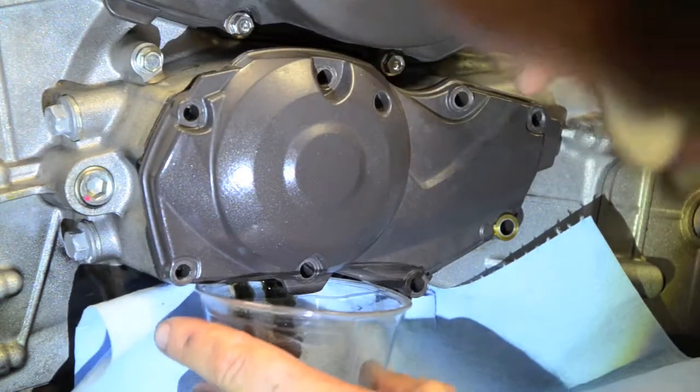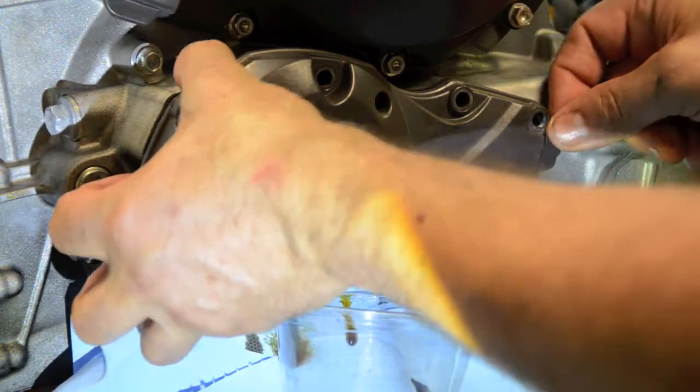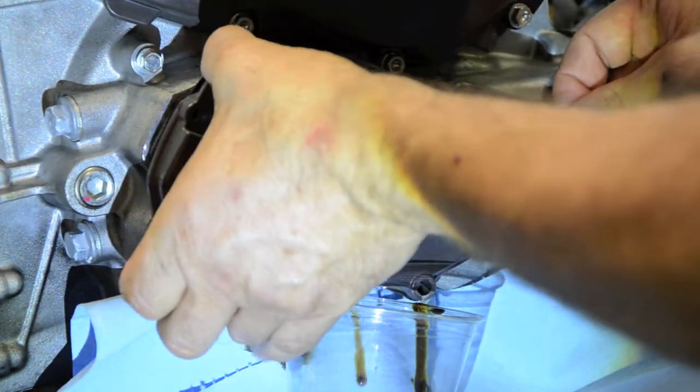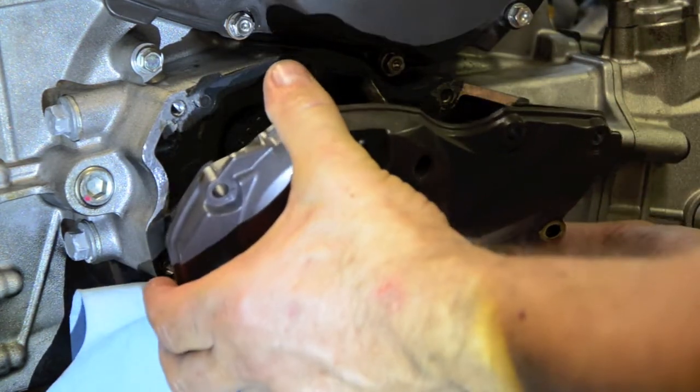Got a bit of oil coming out. I'm going to see if I can catch the worst of that. There we go. That's life anyway.